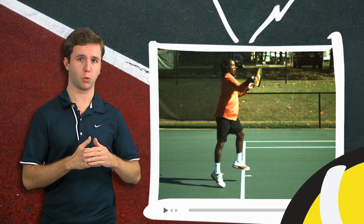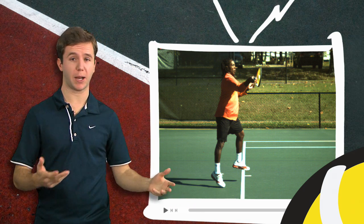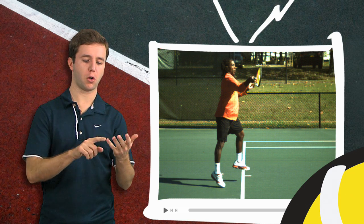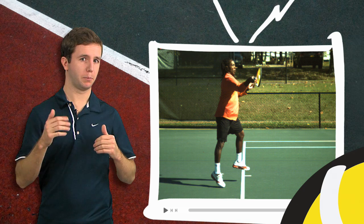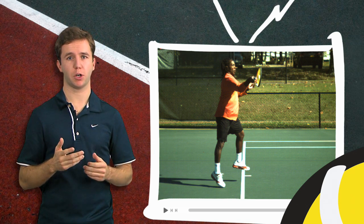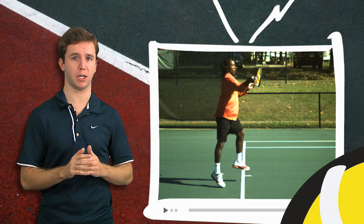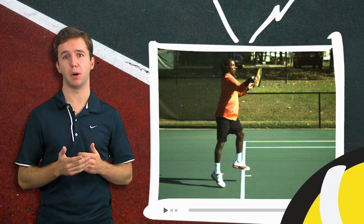There are a million other things you should be working on as you build your forehand up. It's good to know that pronation is a possibility, but it's really only a possibility if you can do all the various other things required to build a world-class forehand like Oliver. It's good to have in the back of your mind, but you probably shouldn't focus on it — it's not necessary to absolutely destroy the ball and have a money forehand.